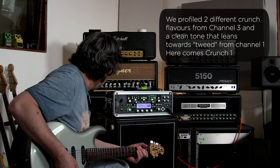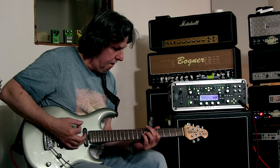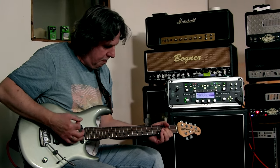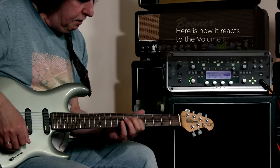Okay, this is the first Crunch. I'm going to put a little bit of the blue pot here.